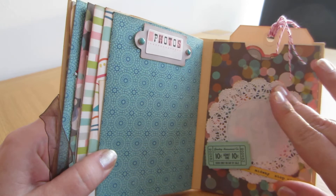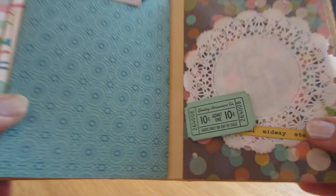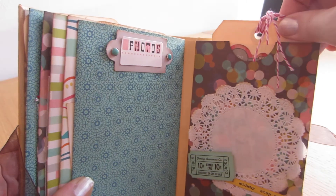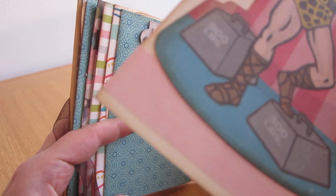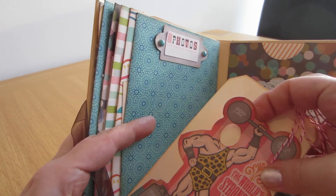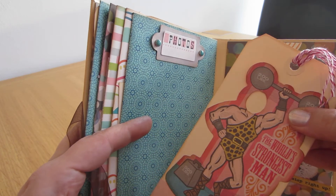And then another one — a doily background with the same die cuts. And here's a pocket with a tag, same as before, and washi tape at the bottom. This one is also loose so you could slip a photo behind.